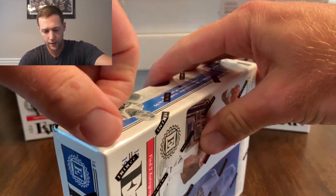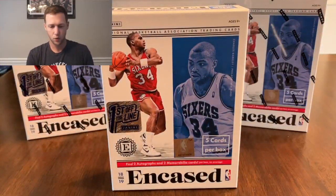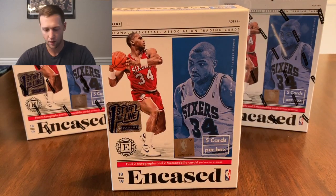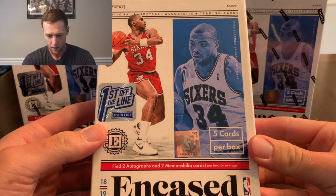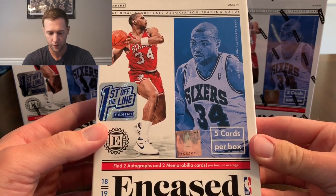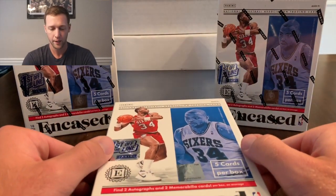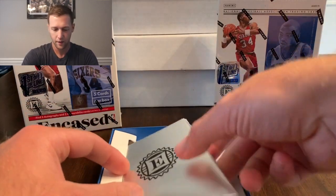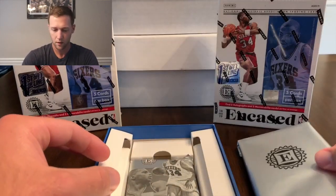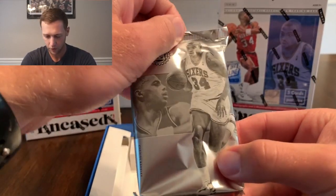If you haven't seen any of these opened yet, the normal boxes are five cards per box — you're gonna get two autos, two mem cards, and then a base card. One of these is going to be graded, so this will actually be the first graded card that I'll own. That's the graded card right there.